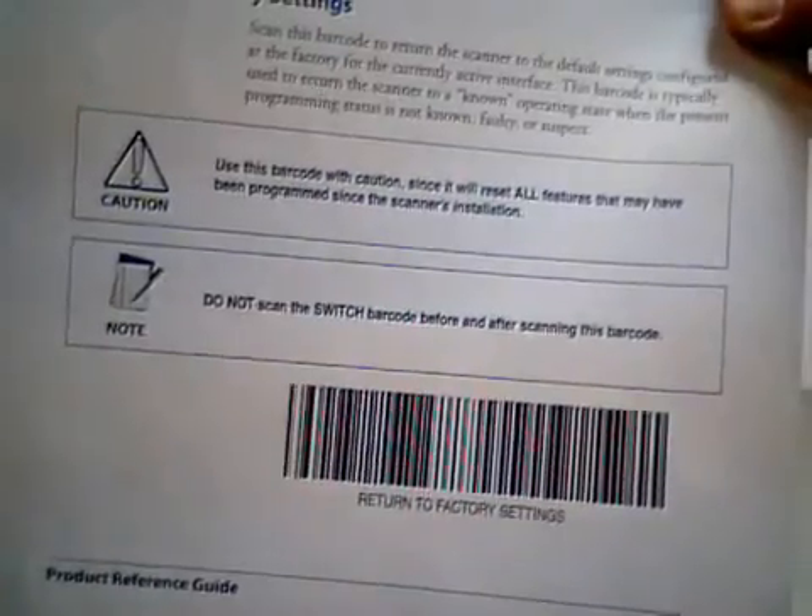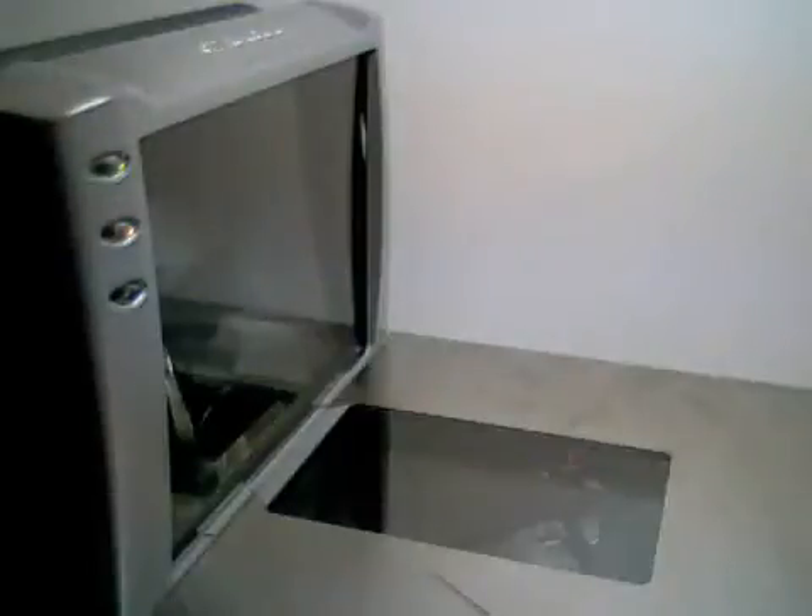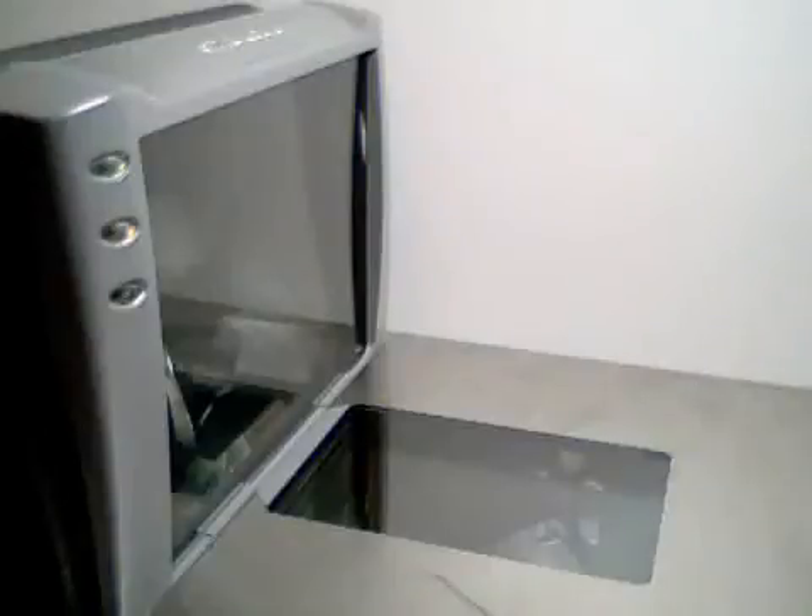Finally, you may come across some programming barcodes that have the Switch Labels built in, so they appear as one long barcode. An example of this is the Return to Factory Settings barcode found in the Product Reference Guide. This barcode will give you a triple beep and the scanner will reset right after. In fact, the scanner will always reset after leaving programming mode.